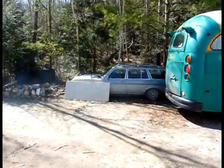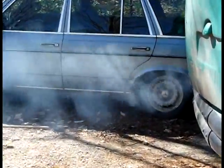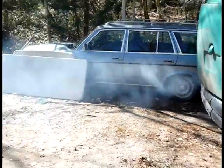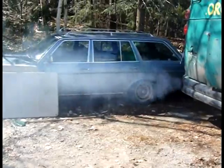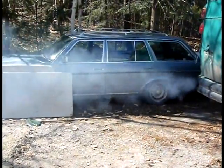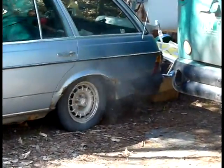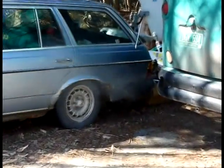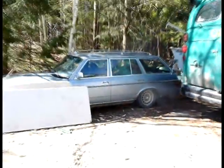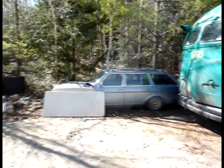Thank you, Dan at Mahoney & Sons. This is again before. And after. You can tell it's quite a bit clearer, and also the wind is blowing it backwards, but you can still see there's not as much smoke.